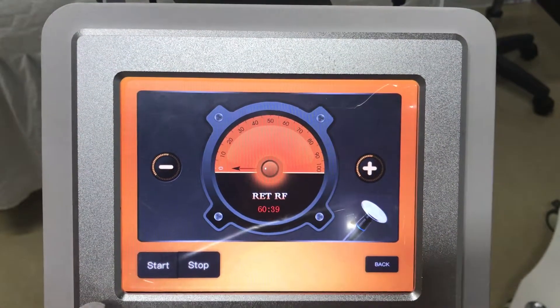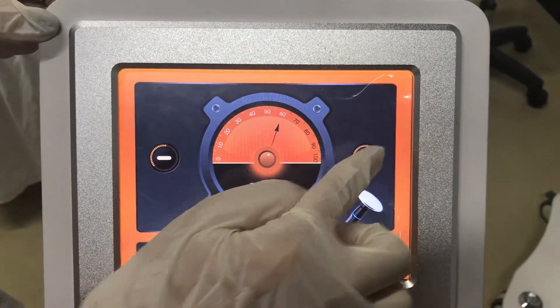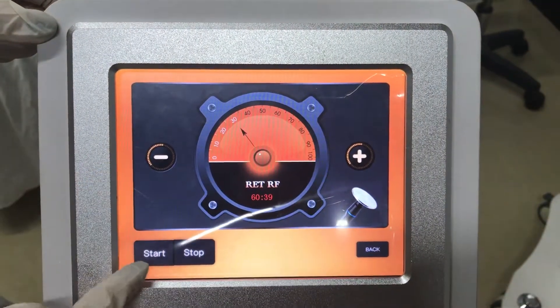And this is the RIT. The energy adjust. Start and stop buttons.